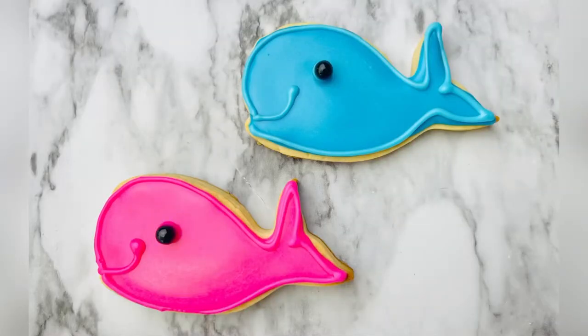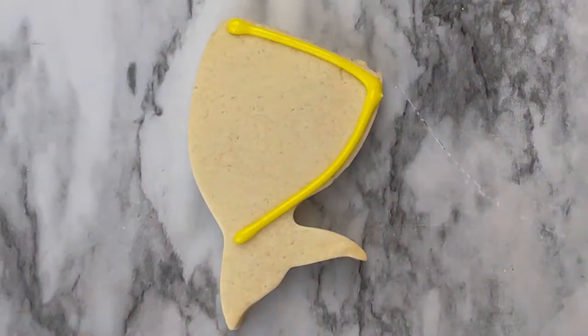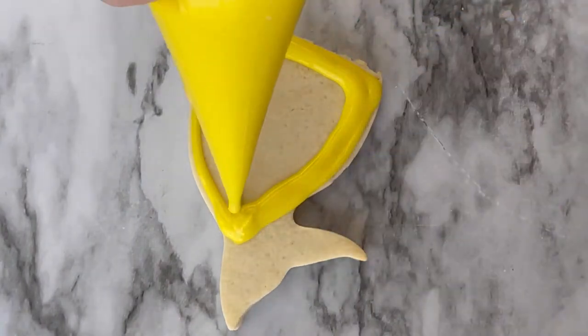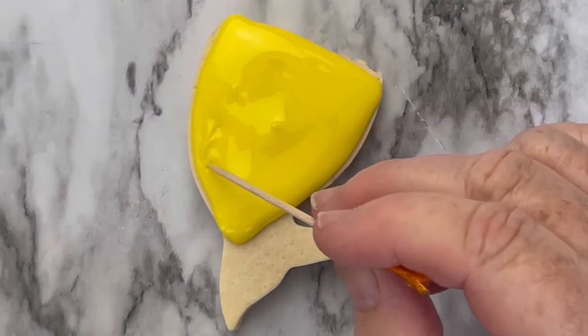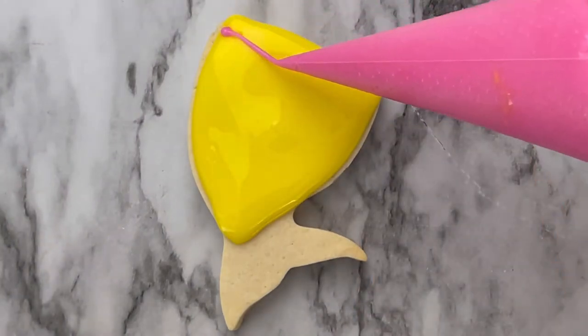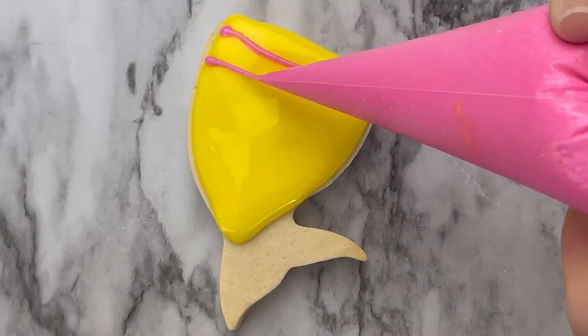Ready for our mermaids. Here you're just going to create a design like this and then fill it in. The most important part is you want to keep this icing wet to add another color and add some lines.